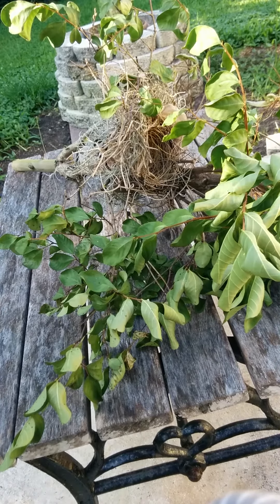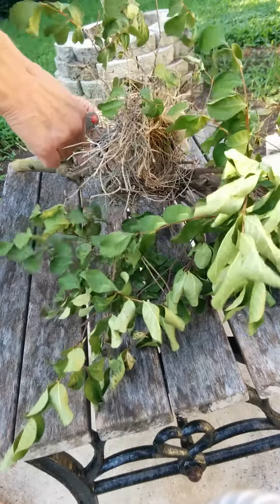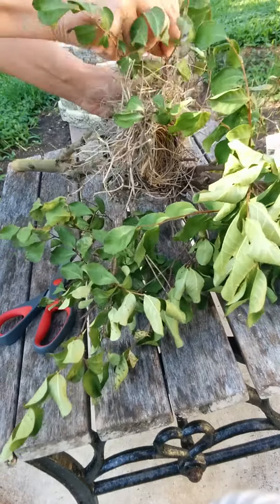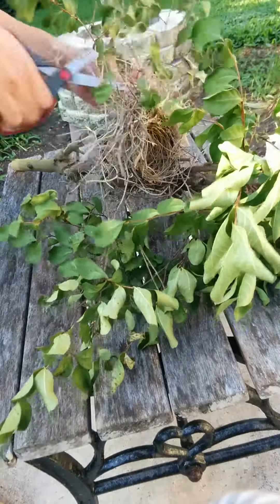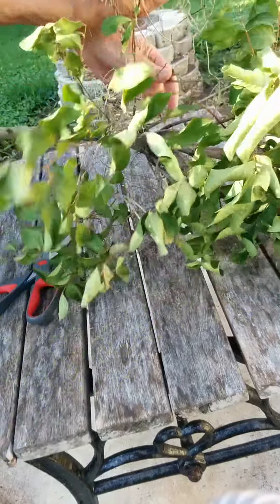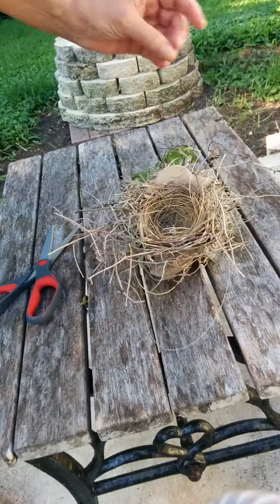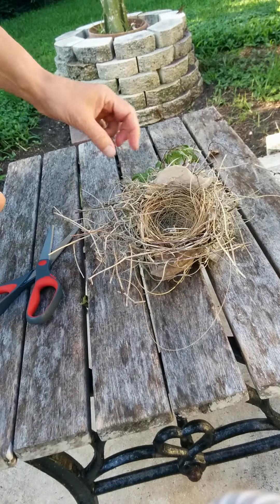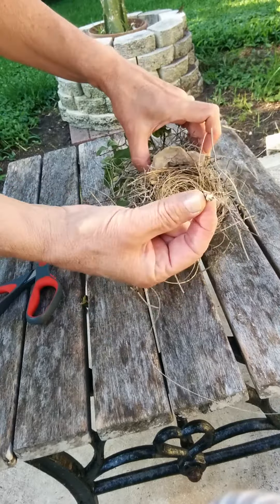Ok, I'm going to pick the bird's nest apart. There she is. Sweet little nest. Got a little poop in there — cardinal poop.